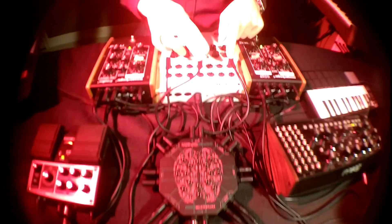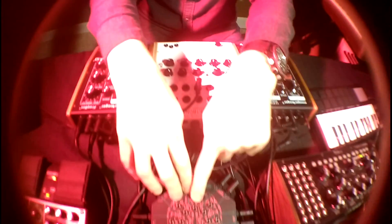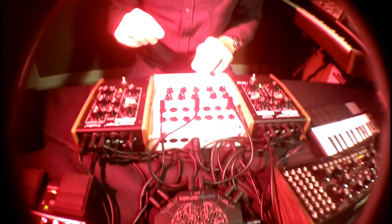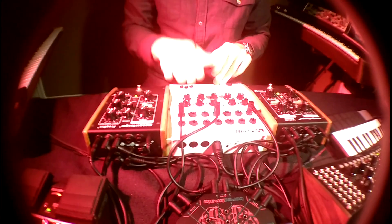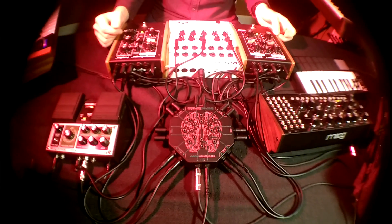We also have this envelope and LFO generator sending out both of those signals into the patch bay. Also I was using the light sensor here patched into the delay time and some other stuff to get some neat effects.